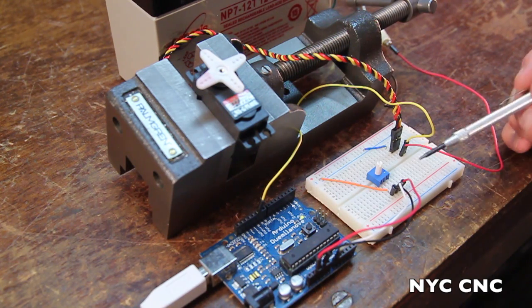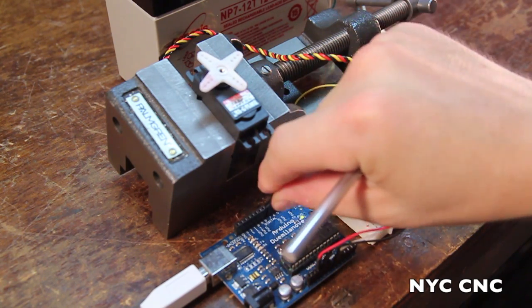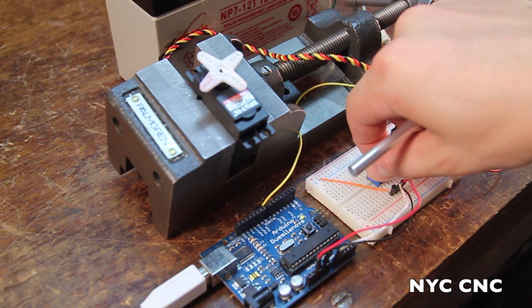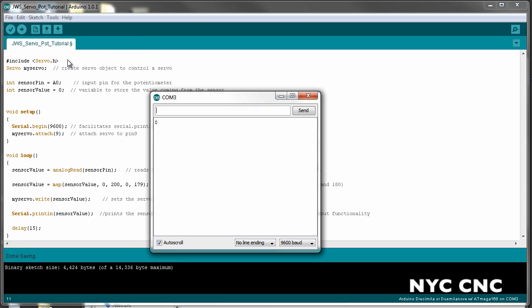Let's make sure our potentiometer is working as expected. We're going to unplug digital pin 9 to disable the servo. We're going to rotate the potentiometer. If we open the serial monitor on our computer, we should see the corresponding values as we rotate the potentiometer.